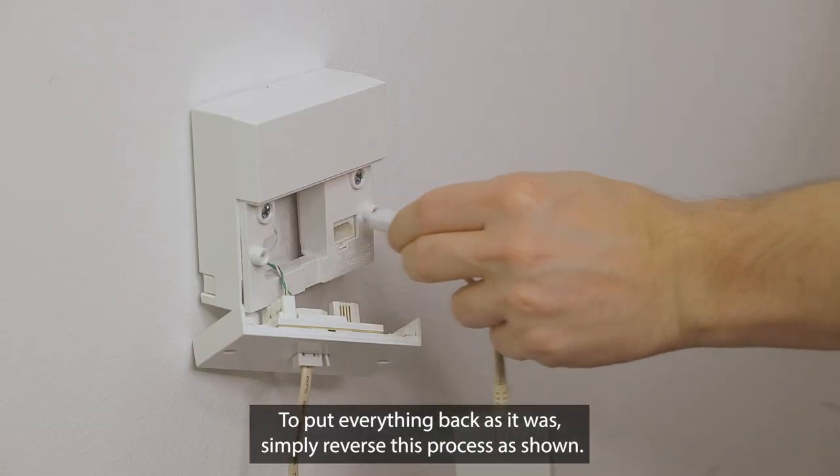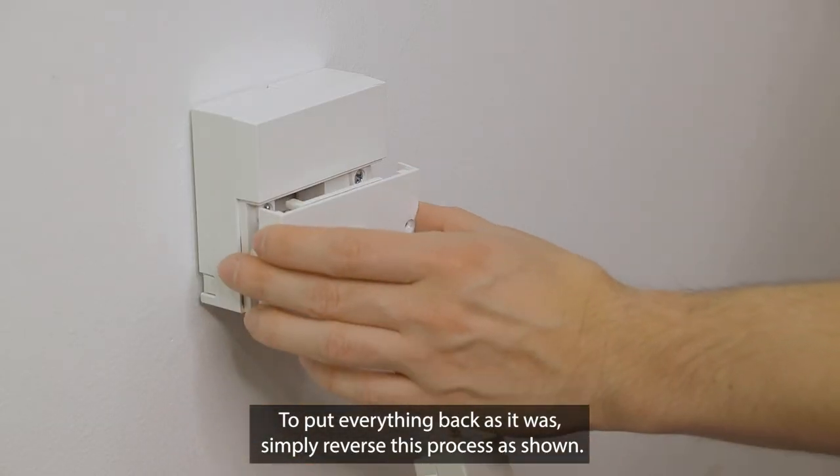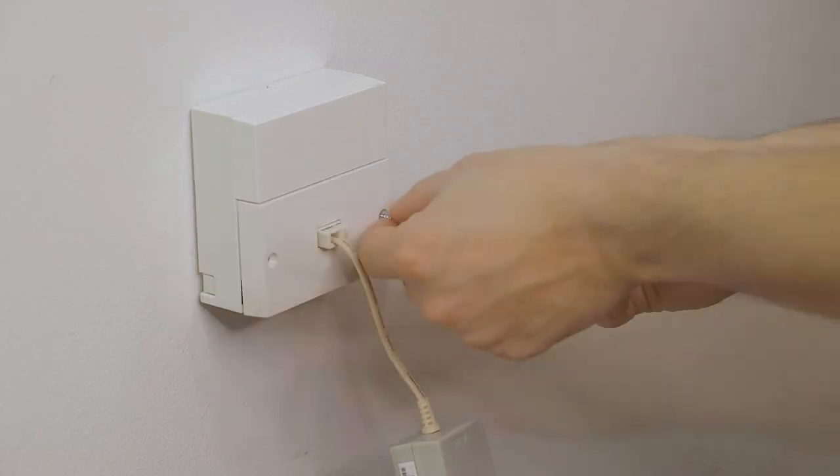To put everything back as it was, simply reverse this process as shown. For more information, please check out the support resources provided.